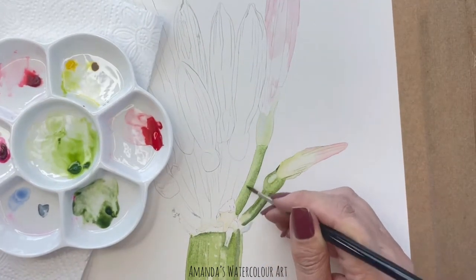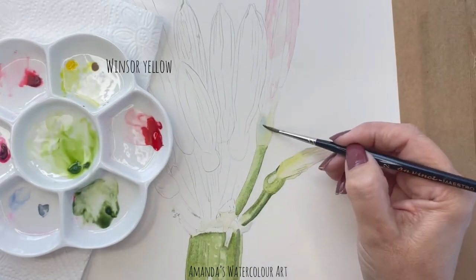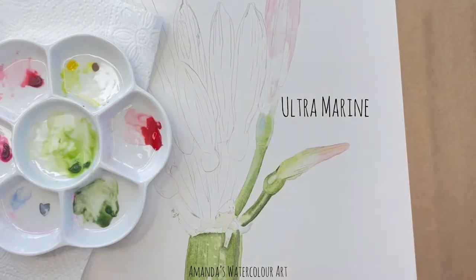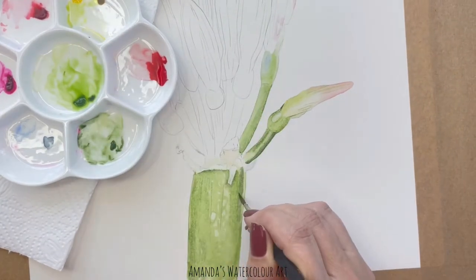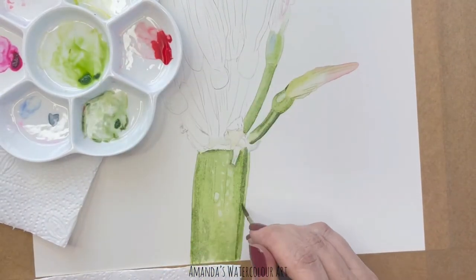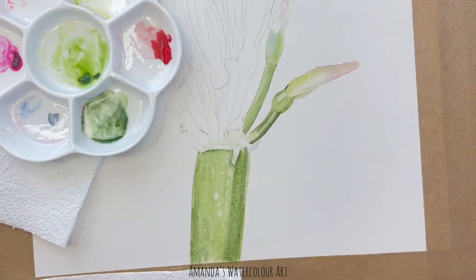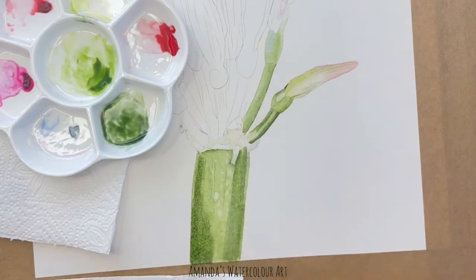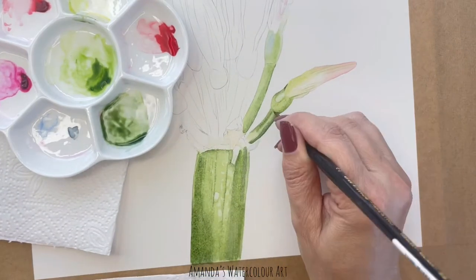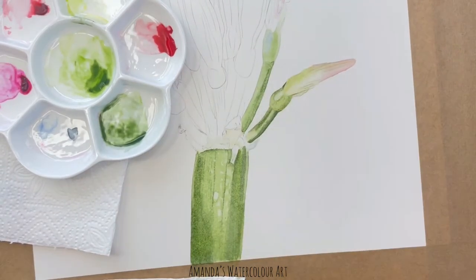Then moving on to the Winsor Yellow and the Ultramarine to create a little highlighted blue section of a reflection. Again I'm going back and forth adding the darker green. You will notice that I swapped between a big brush, then I went to a much smaller brush like a two or three, and then I used a tiny 003 brush for the finer details when I drew all of those tiny little lines on the flower bud and for those little details in between the bud and the stem. At the bottom section there is quite a dark section that is in shadow, so I just mix a bit more of the Payne's Grey mixture with the Sap Green.